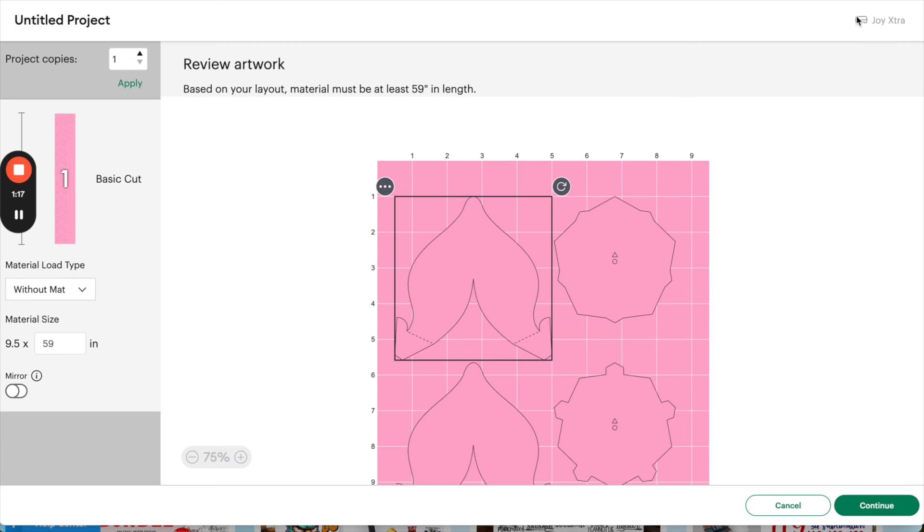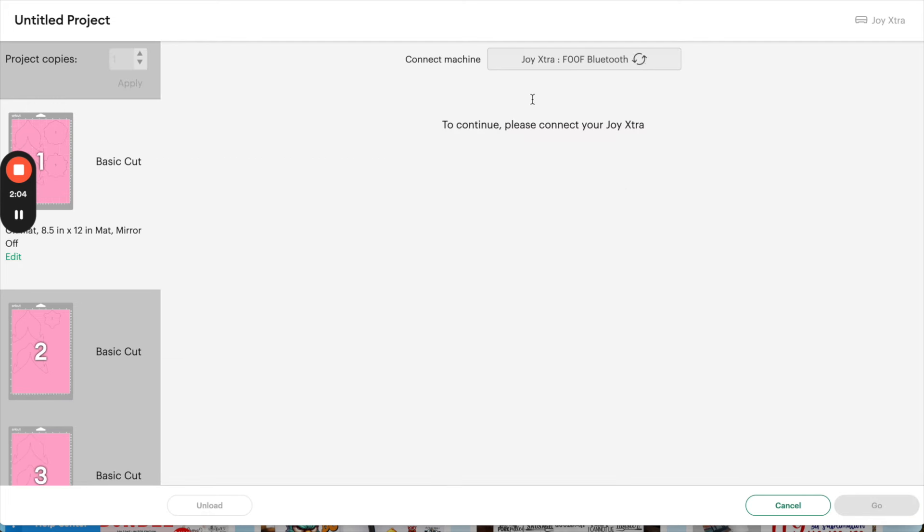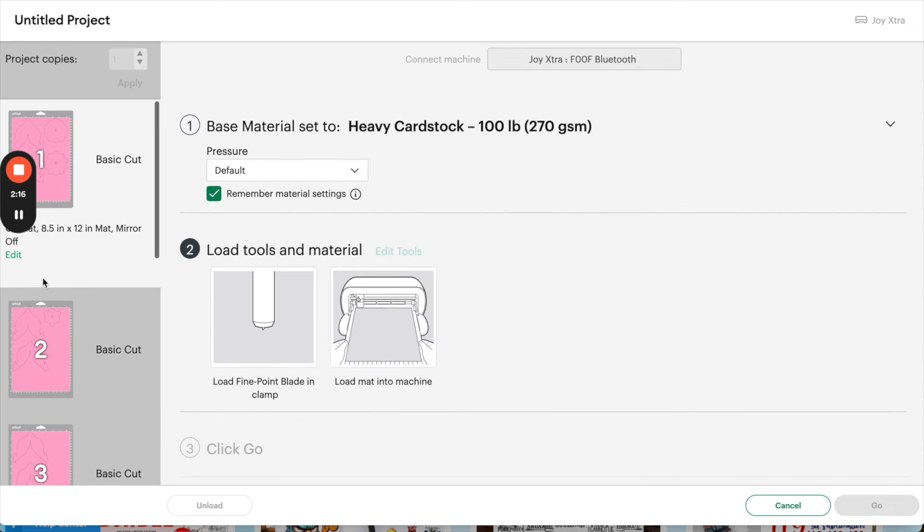I'm cutting on my Joy Extra — you can see it grayed out in the corner. We're going to be cutting on the mat today. Selecting without mat would only apply to matless materials like matless vinyl or heat transfer vinyl, but we're using cardstock. We don't need to mirror either — that's only for heat transfer vinyl. I'll go ahead and click continue, connect via Bluetooth, select heavy cardstock, and remember the material settings since we're cutting several mats all with cardstock.